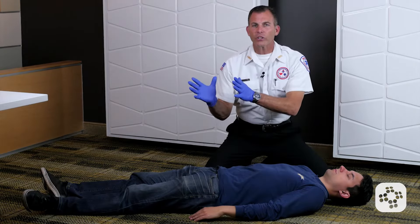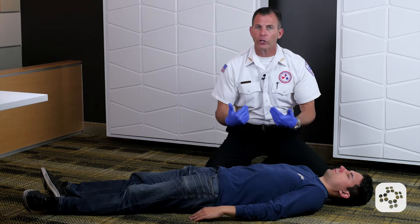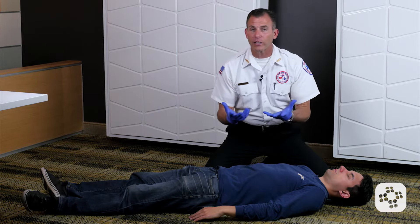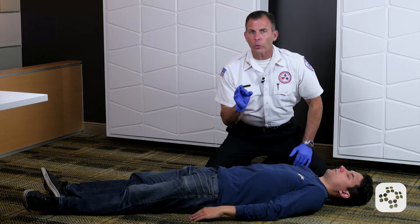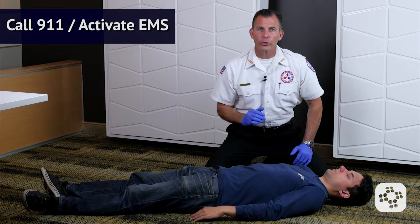In this scene, our conscious adult choking victim has gone unconscious. We've lowered the patient down to the floor carefully using good ergonomics, protecting the patient's head and protecting them from trauma from crashing to the floor. If we haven't already called 911 or called the code, now is the time to do so.